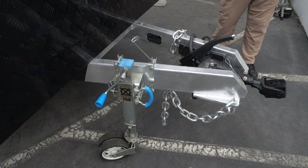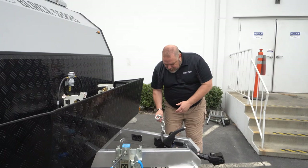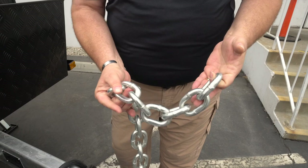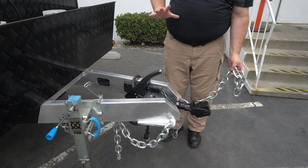Here on the front we have heavy-duty chains — these are huge and massive — so that way we can connect to our vehicle. As a reminder, you want to crisscross it when you're connecting to your vehicle. Don't go straight across; if you crisscross it, it'll help catch, and that's the idea of the safety chain anyway.